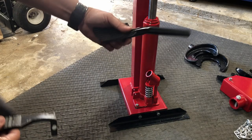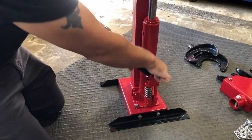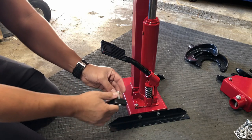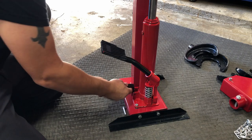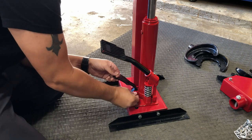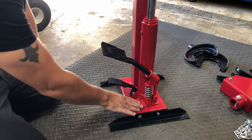We're going to install the foot pedal for the bottle jack, then the release pedal for the bottle jack. Make sure you put the cotter pin in — we'll tighten this up in a little while.